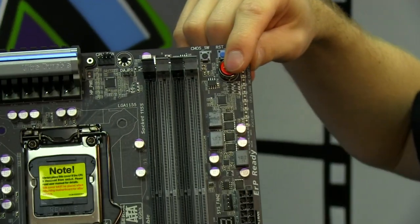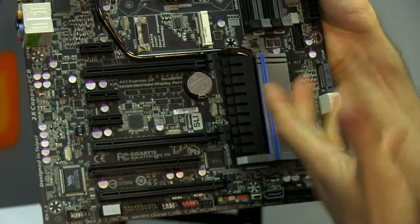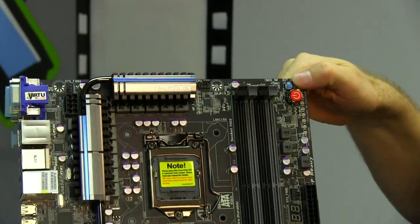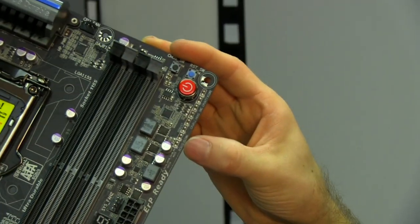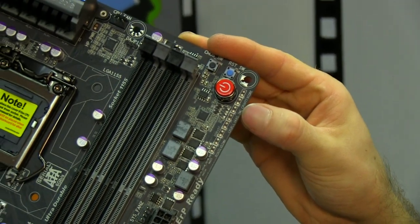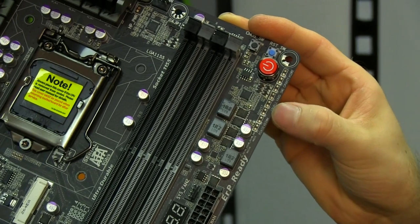The CMOS clear, reset, and power buttons are up top instead of down at the bottom where, as soon as you load a couple of graphics cards in, you can't really reach them — this is the ideal location for an open test bench. All your voltage checkpoints are right here, so you can use a multimeter to check any one of these, including your V-core, integrated memory controller, and memory.